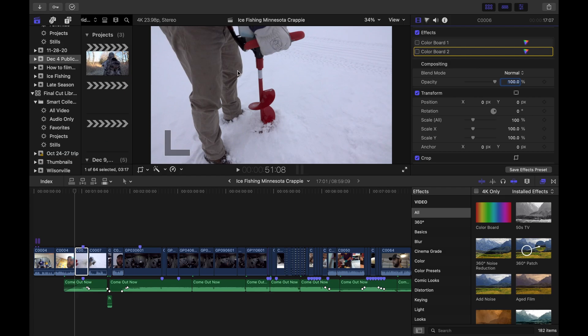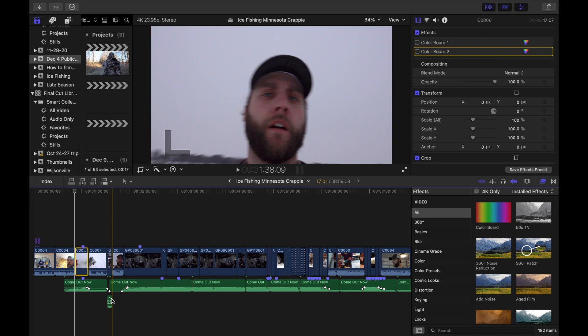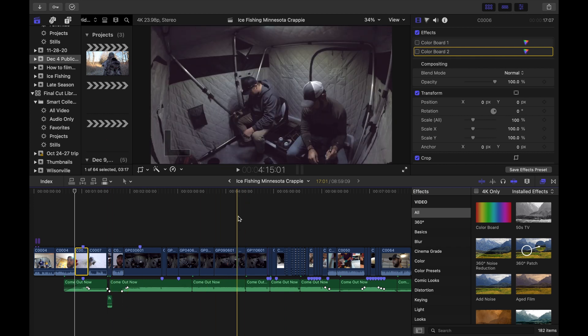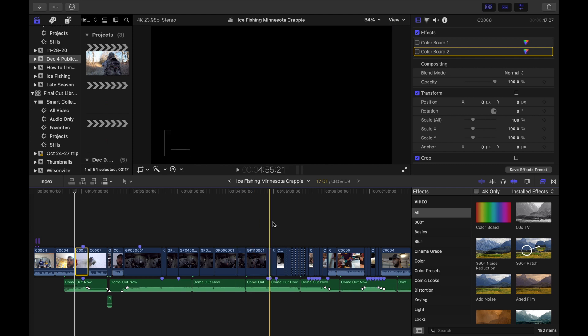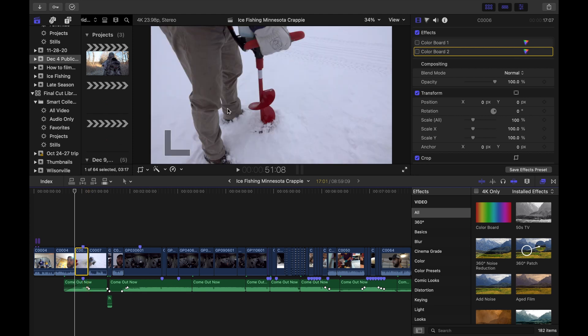So now we're in Final Cut Pro 10. This is an edit I did from an ice fishing video me and my buddy did a couple months ago. It's a pretty simple edit — I've got sound and music, one little extra sound effect, and I've got some speed ramps, speed-ups and slow motion throughout the video. But the first thing I want to show you is how to adjust exposure.